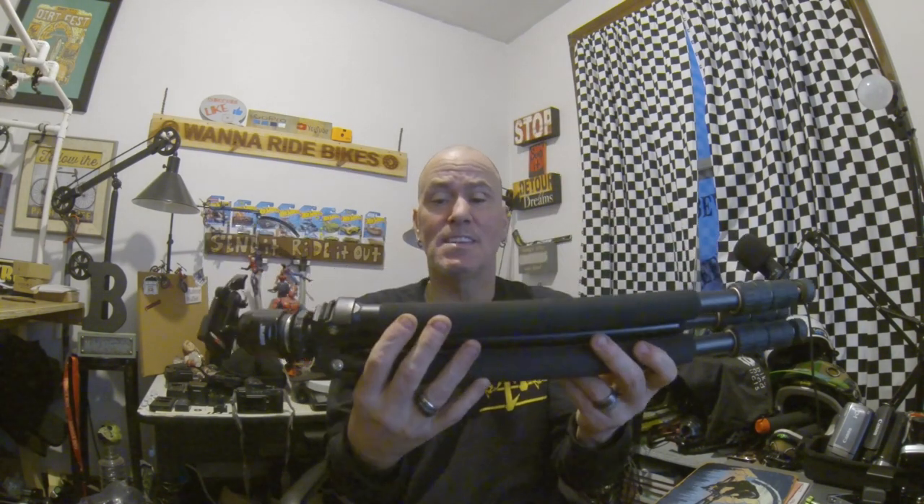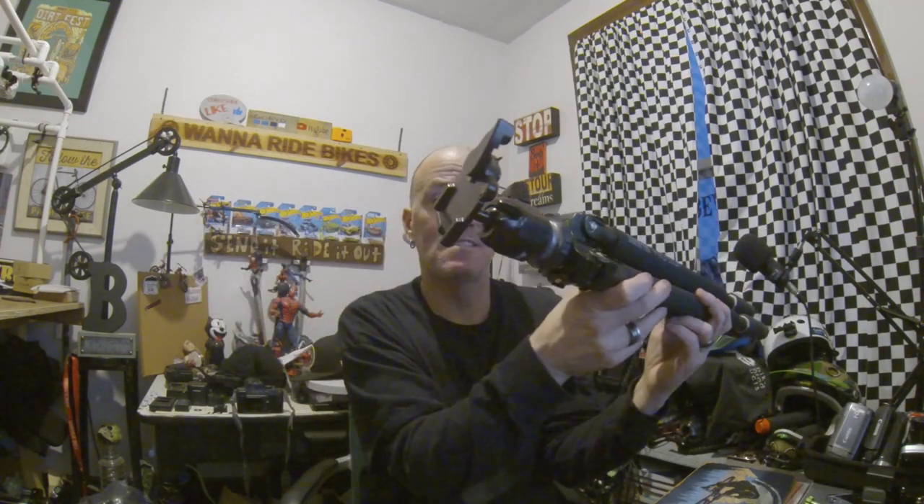I sometimes find cameras and tripods, and this time I found a Sunpak Pro 523P tripod. It's missing the plate, but you can always buy those on Amazon, so I got it anyway because it's a nice tripod.